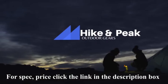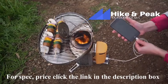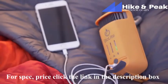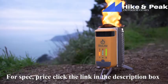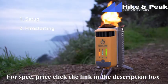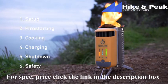Congratulations on your new Camp Stove 2, our latest update to our portable camping stove, now featuring 50% more power, onboard battery storage, and a new LED dashboard. In this video, you'll find quick tips on setup, fire starting, cooking, charging, shutdown, and safety. Let's get started.